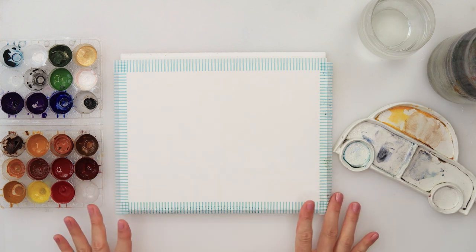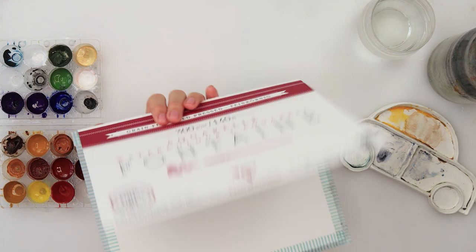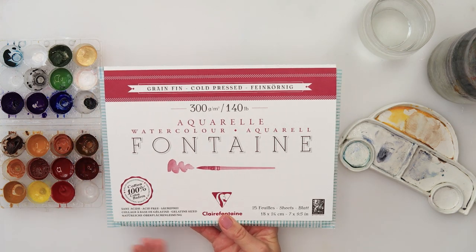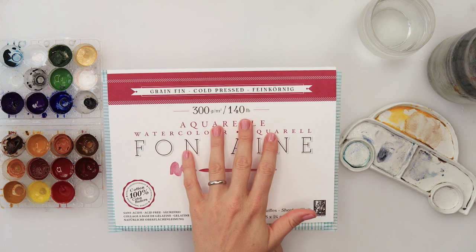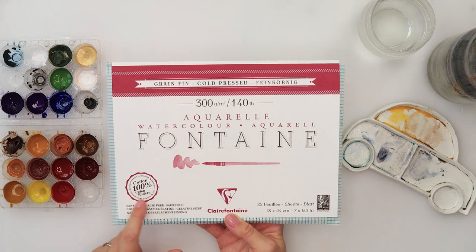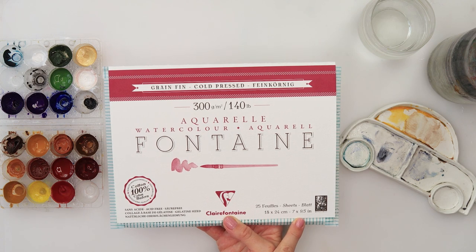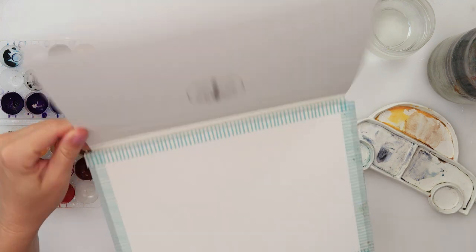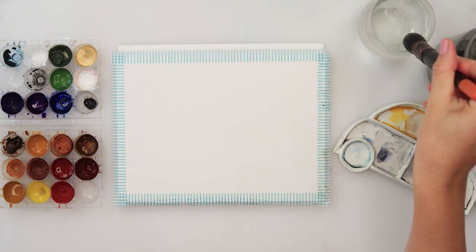Hey everyone and welcome to my channel. In this video we will be painting a landscape. I will be using this Fontaine watercolor paper — it is cold press watercolor paper, 300 GSM or 140 pounds, 100% cotton, 18 by 24 centimeters or 7 by 9.5 inches.